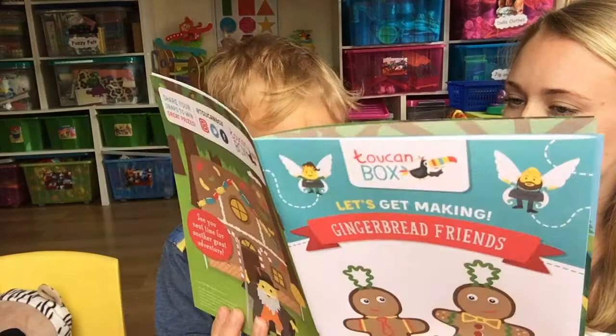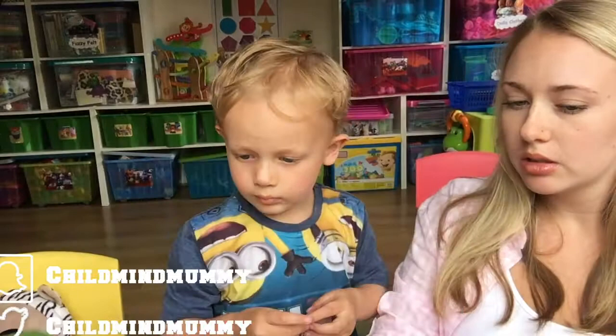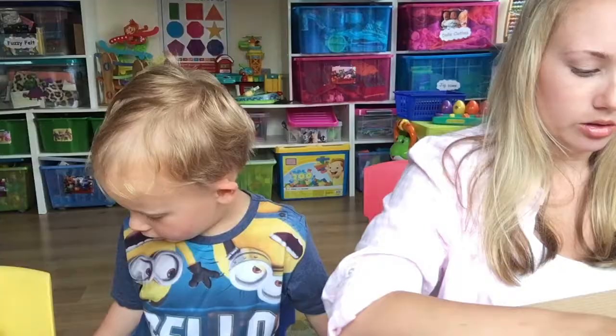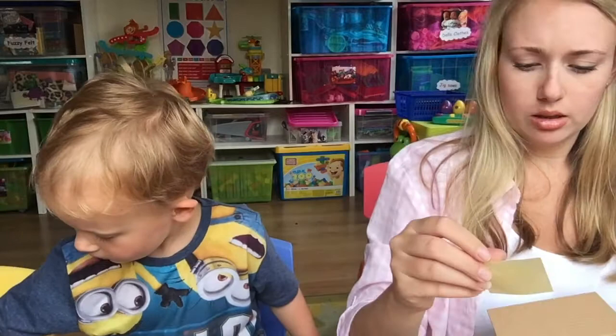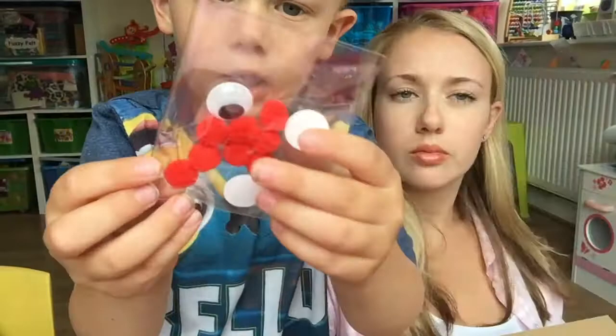We have all of that to make gingerbread men tomorrow! We need to get the eyes ready since we'll need to put them on our gingerbread men. It tells you how to make them, and you also get stringy bits. You get two eyes because you've got to put them on two gingerbread men — you get to make two!